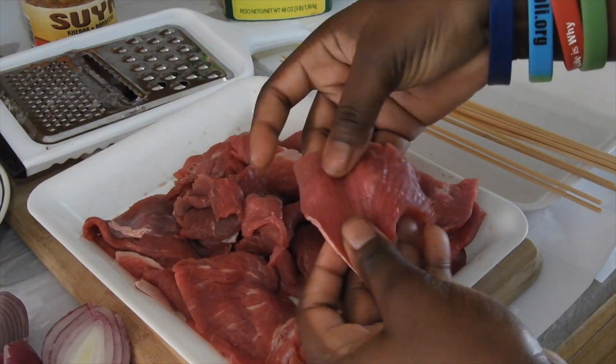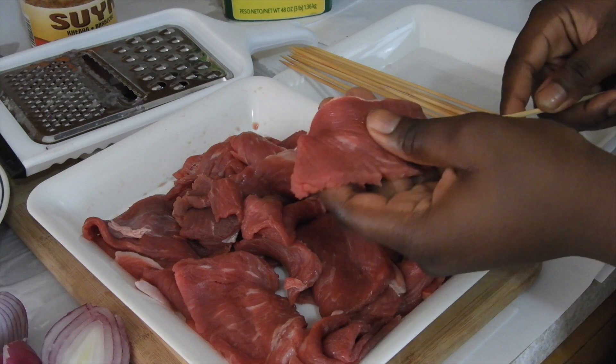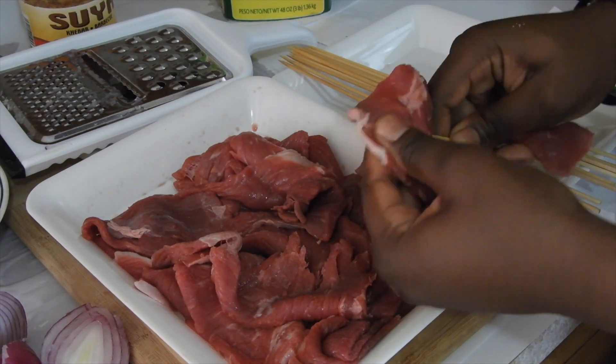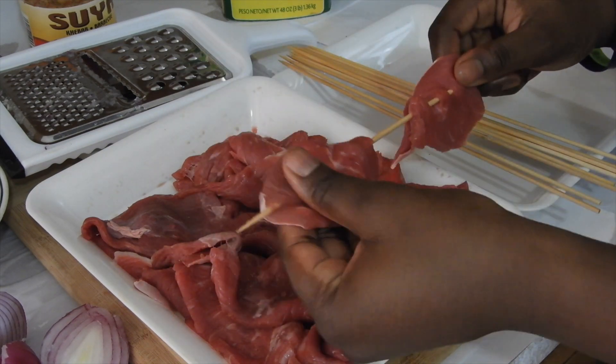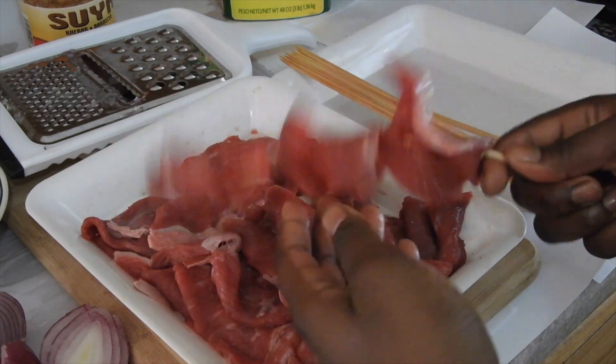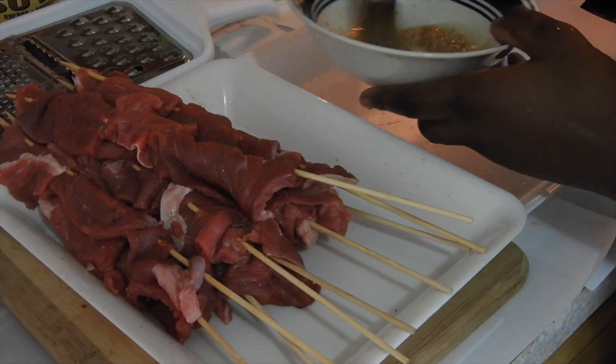As you can see how thin my beef is, and I'm just skewering the beef right now. Make sure you're very careful because the stick is very, very sharp — extremely sharp. But thank God I didn't hurt myself. Praise the Lord.